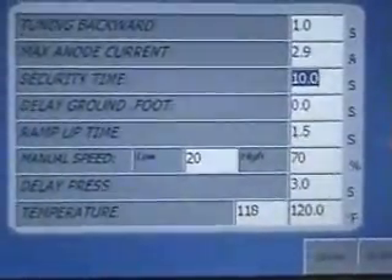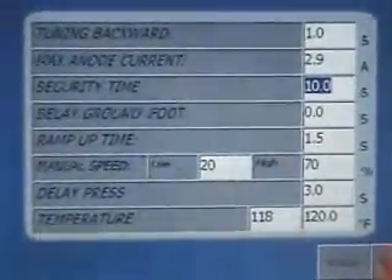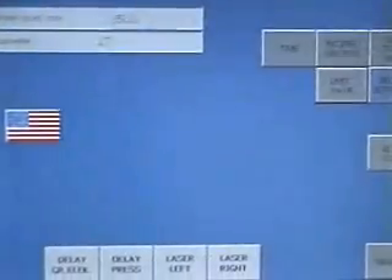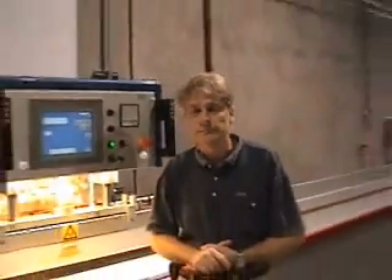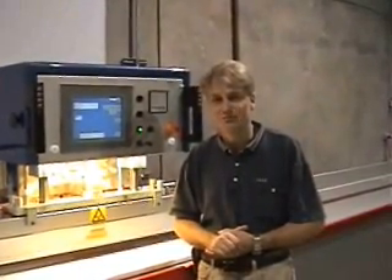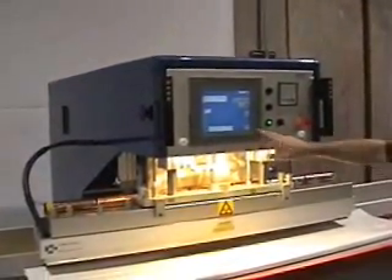With multiple parameters that allow you to get optimum production and optimum quality, and very simple to set up — all screen-based, Windows-like, familiar operations that anybody can understand. And that's the gist of the FIAB machine. Hope you like it, and hope you buy one soon. We'll see you next time. Bye.